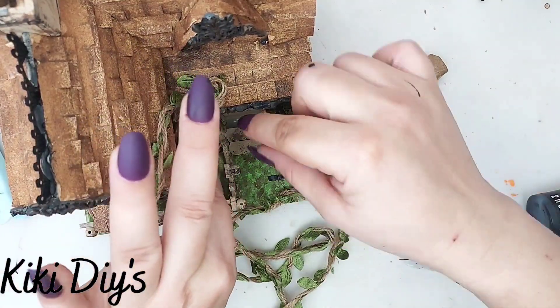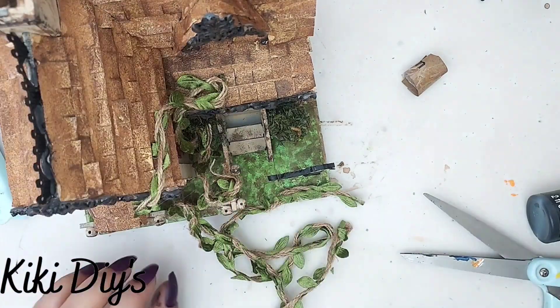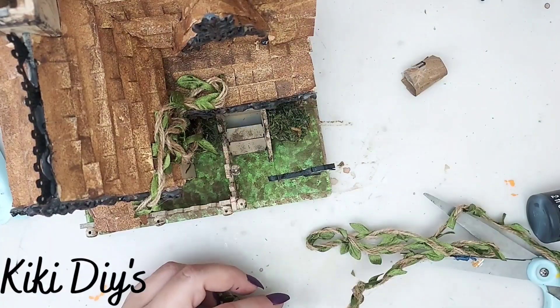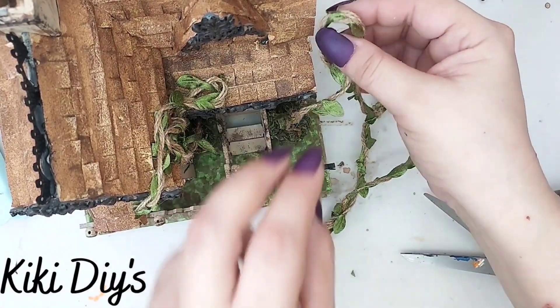We just want to make it look like an actual plant, so go ahead and make sure it looks like a plant. Start gluing them like they are vines coming out of your urn and making their way into your creepy house.